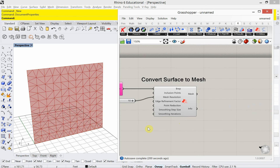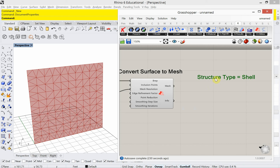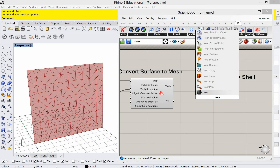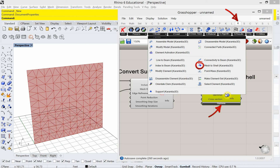We've converted the surface to a mesh. Now we have to tell Karamba what type of structure we're going to be working with — structure type equals shell. So we need a mesh-to-shell capsule. I forget exactly where that is in the menu — it's under Results, mesh to shell. I'll use Control-Alt to find it. I'm going to plug my mesh in.